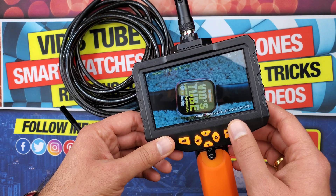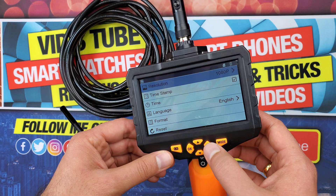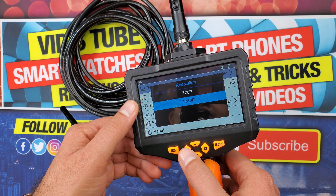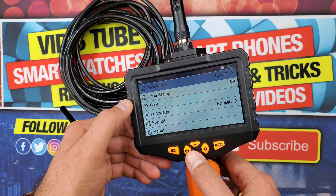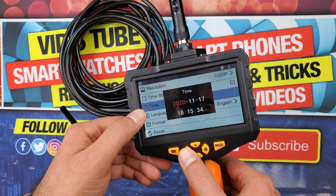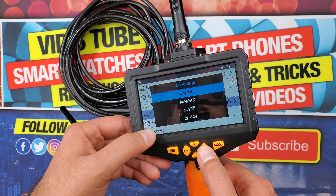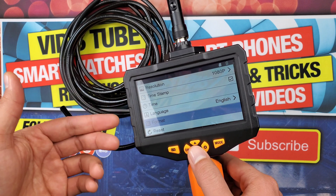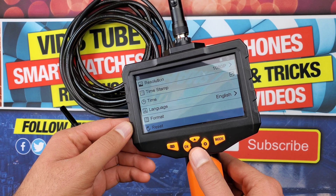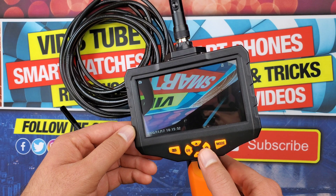In the camera settings, accessed by pressing the setting button, you can toggle resolution between 1080p and 720p — I personally will go with 1080p. You can select to have a timestamp, adjust the time and date, change the language from many options, format the memory card directly from the device, and reset the Teslong inspection camera. Video recorder settings are identical to the camera settings.